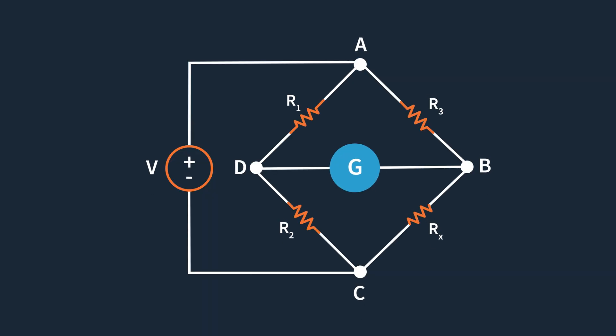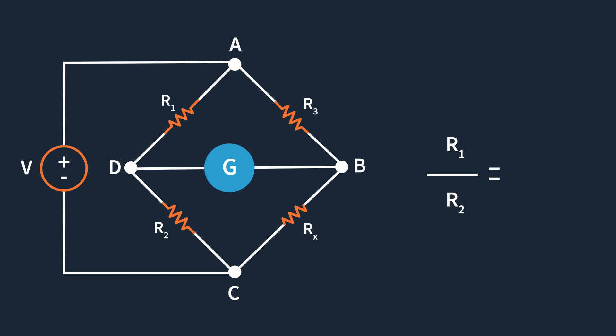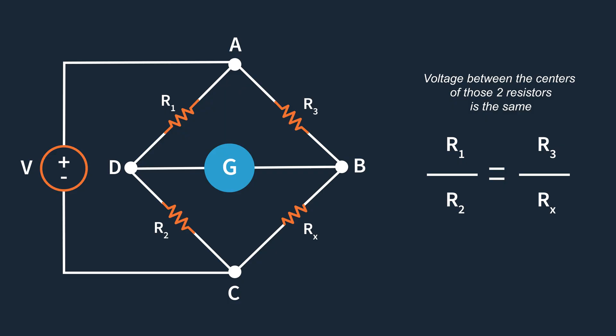Just in case you don't remember what I'm talking about with the Wheatstone bridge at all, please go look at the conceptual lesson — either the written or the video lesson — for a better idea. But as a quick refresher: the Wheatstone bridge is basically four resistors in a diamond shape. Typically you have three known resistors and one unknown. If the resistors on one side are at the same ratio as the other side, the voltage between the centers of those two resistors is zero.